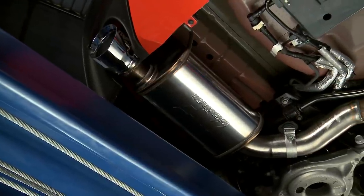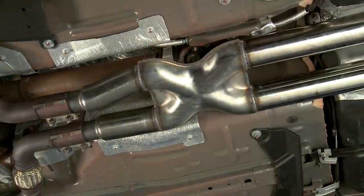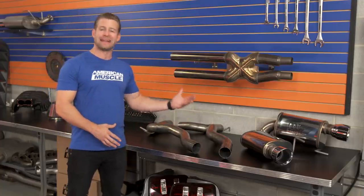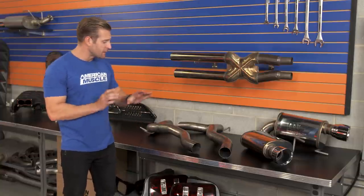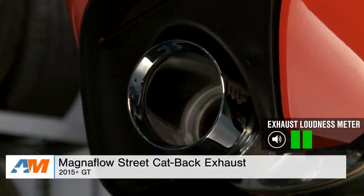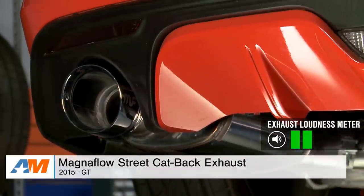The straight-through by design street mufflers do a great job of producing some of the deepest tone in the category, even with the included X-pipe, while at the same time delivering excellent build quality. You're looking at 409-grade stainless steel, three-inch mandrel-bent tubing throughout, including the four-and-a-half-inch slash-cut tips — something that does a great job of filling out the hole in the rear bumper of your new GT.